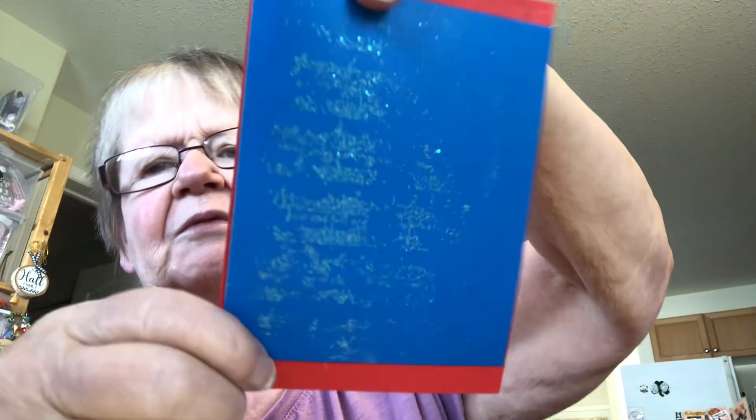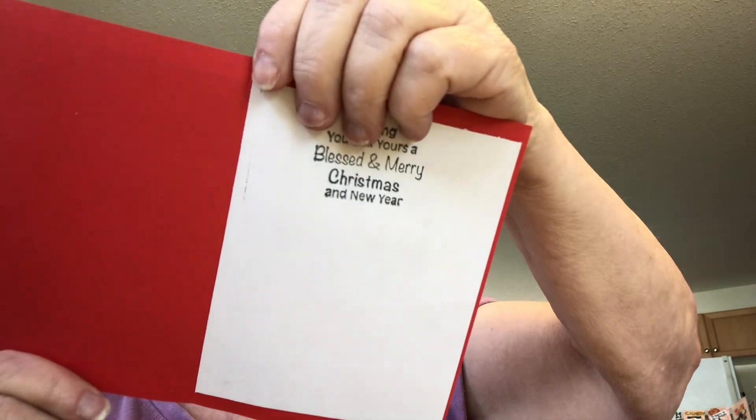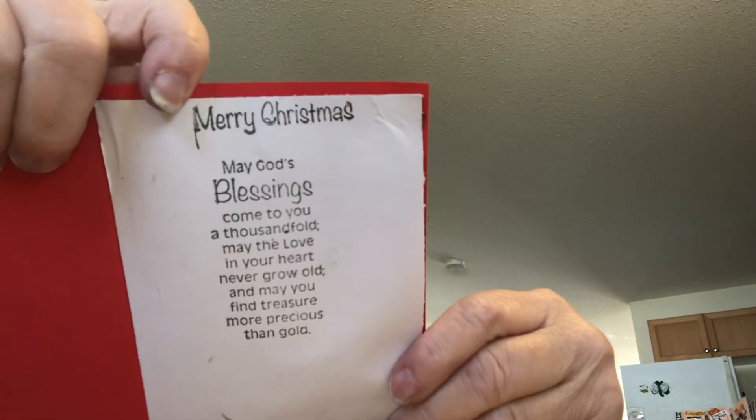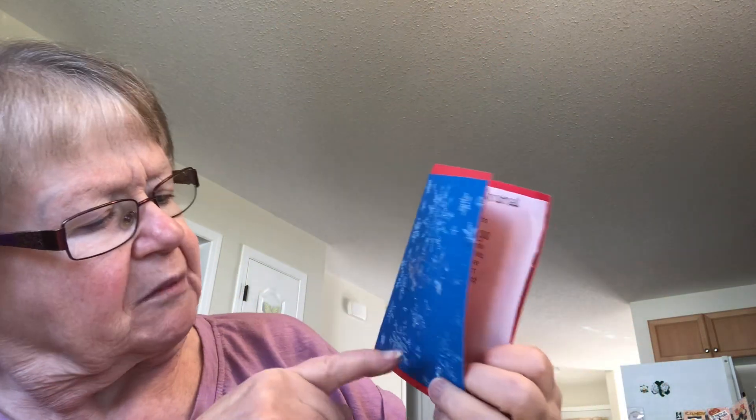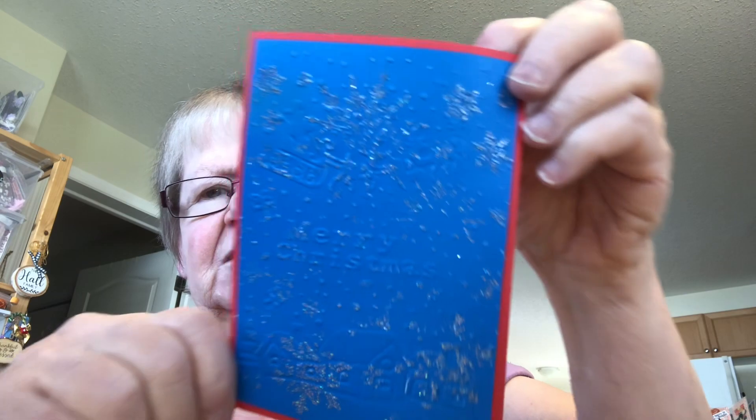I did this one, and this is supposed to be that Merry Christmas but it didn't turn out. I did it double embossed — it didn't turn out very good. I thought I would try double embossing and see how it would work. Actually, I have that one upside down — that's how well I could tell.